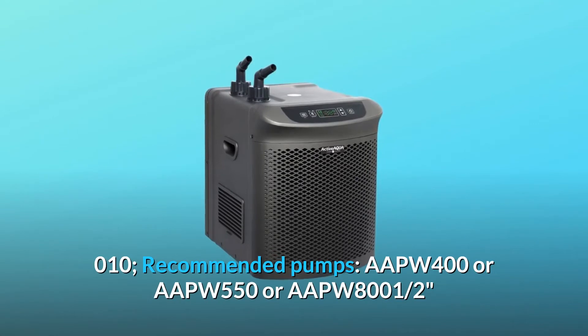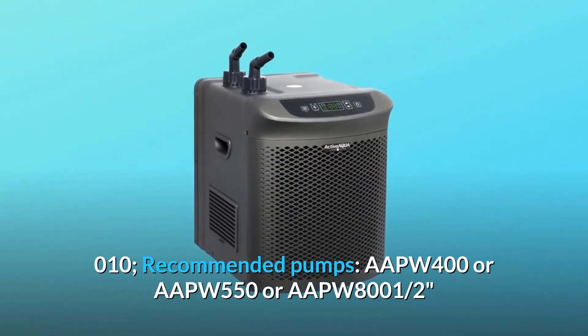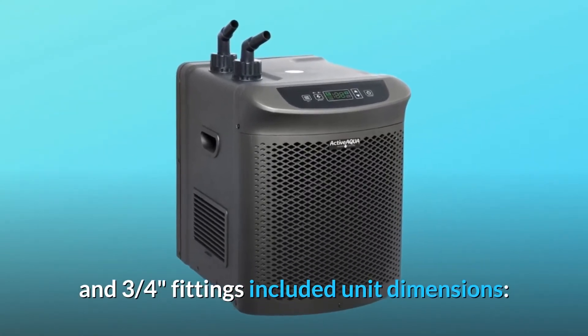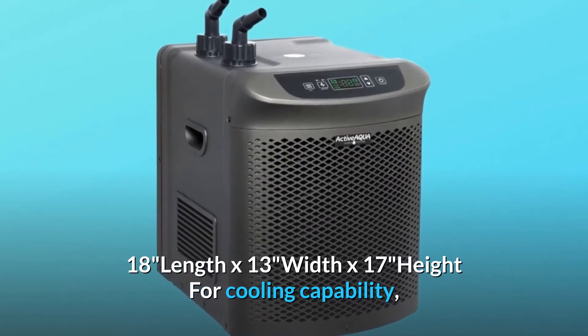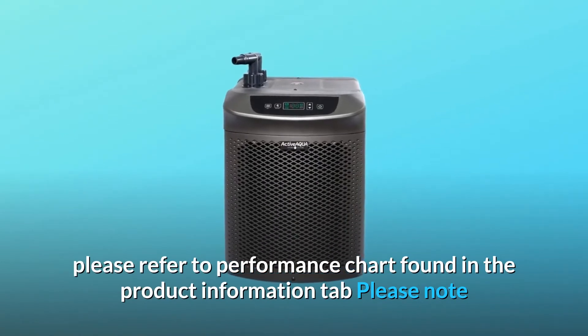Recommended pumps: AAPW 400, AAPW 550, or AAPW 800 for 1/2 and 3/4 HP. Fittings included. Unit dimensions: 18" length x 13" width x 17" height. For cooling capability, please refer to the performance chart found in the product information tab.